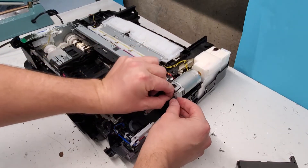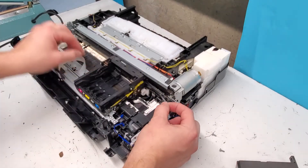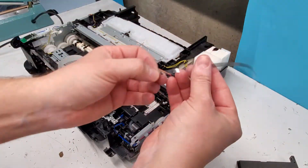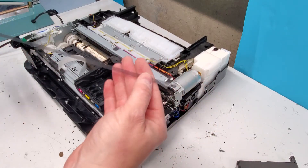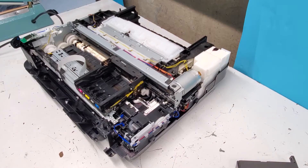To remove the timing strip, you're going to unlatch it on this side and then it just removes. If you're putting it back in, the 'L' needs to be towards you on the left side and the big dot is going to be on the right — if you're looking at the printer.